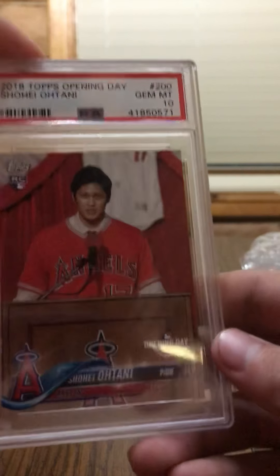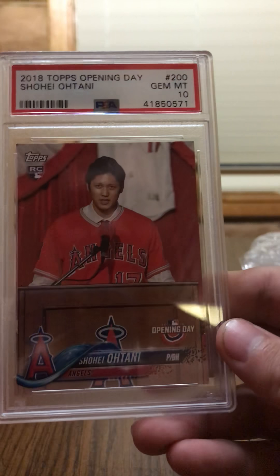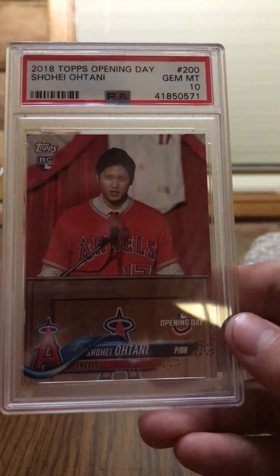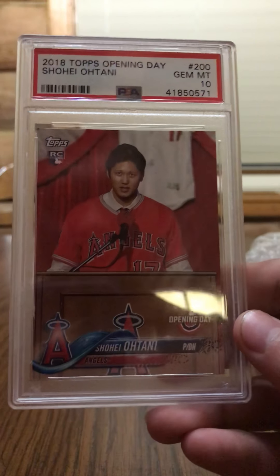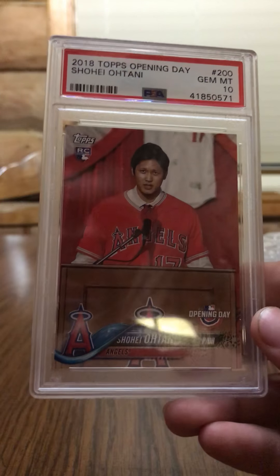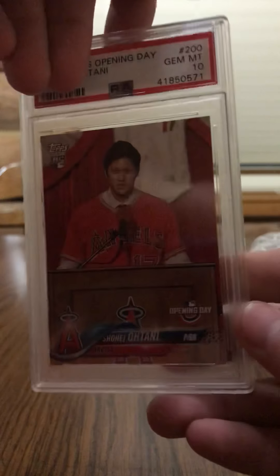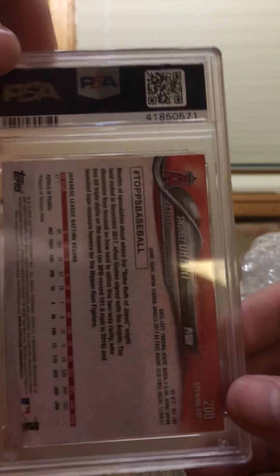And last but not least, the Ohtani — Shohei Ohtani rookie card here. Standard Opening Day, 2018 Topps Opening Day. I'm not sure I'm pronouncing the first name right — Shohei Ohtani. He's going to be big — he's got a surgery coming up, but he played the other day and went four for four with like two home runs, so he's going to be good.